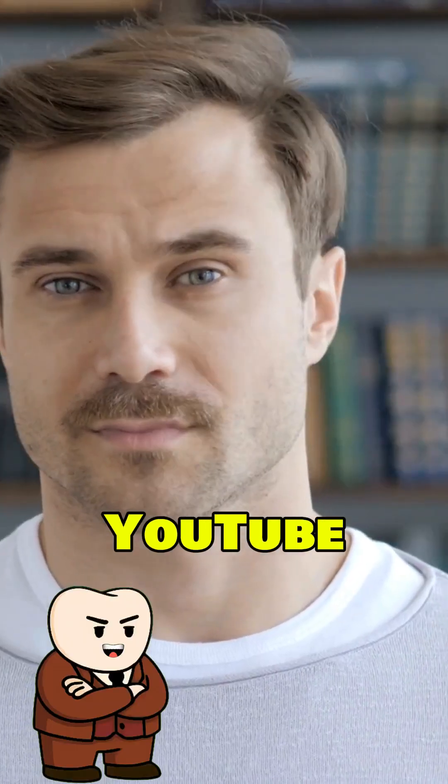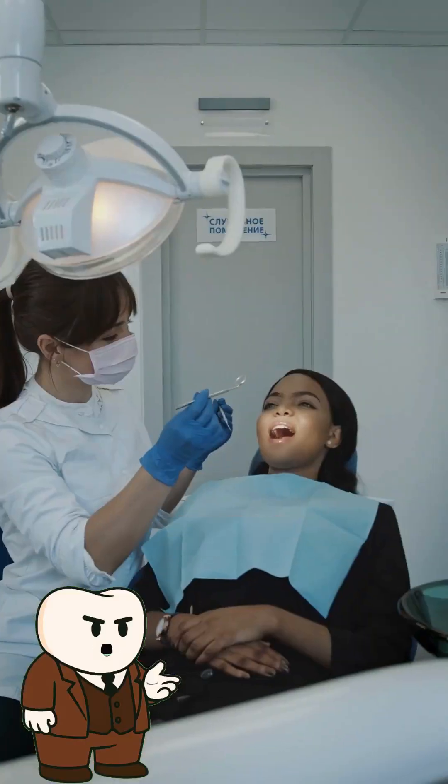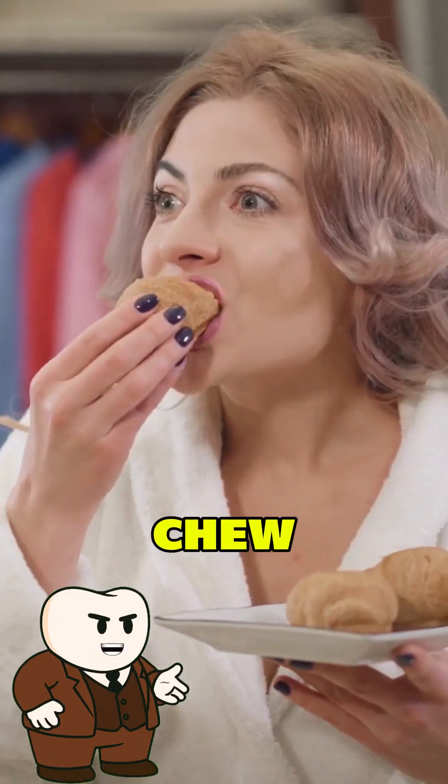No steak knives. No YouTube surgery. No 'I saw it on TikTok, so it must be safe.' You call your dentist today. They drain it the right way, and you live to chew another day.